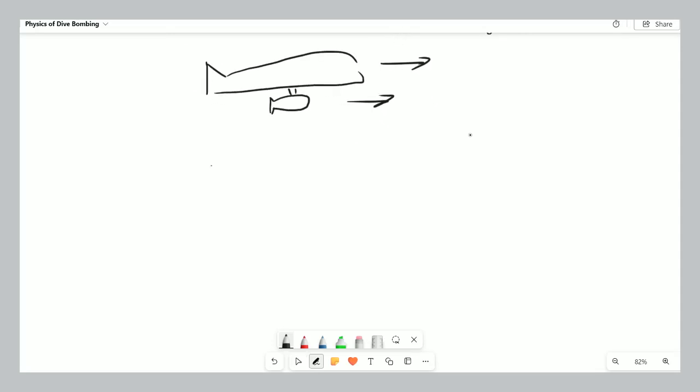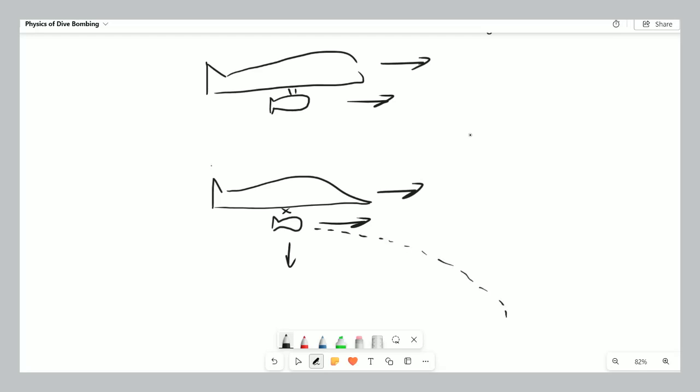What happens when that bomb detaches? The airplane is still flying forward, but the bomb is also still flying forward because of inertial forces. Since it's no longer connected to the plane, it's also going to move down — it has a horizontal component to its velocity, it now has a downward acceleration, so the bomb will drop in a curved trajectory. It's not going to hit right below the airplane when it detaches; it's going to hit somewhere forward, and that made it much more difficult to aim.